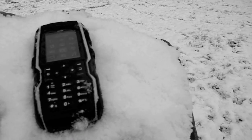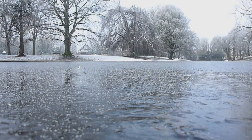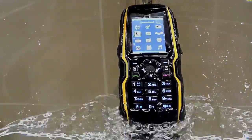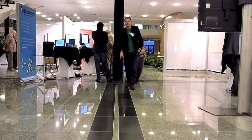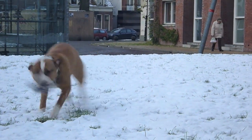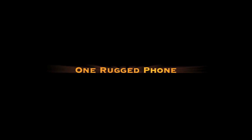In a world where cell phones are fragile, one phone can take it all. The AXP 1300 Core — a phone that will last. Available now.